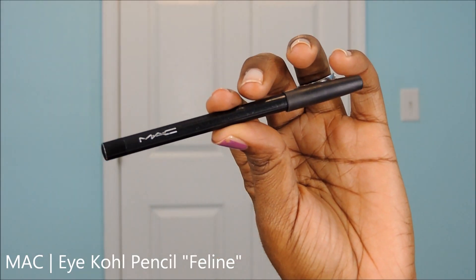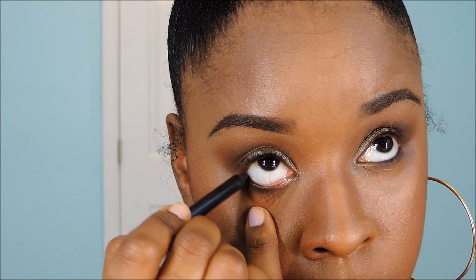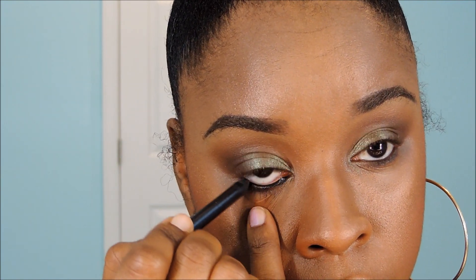Using MAC's Feline Kohl Pencil, I'm going to take this and line my waterline in the lower lash line area. This is going to define your eyes and help them look more sexy.